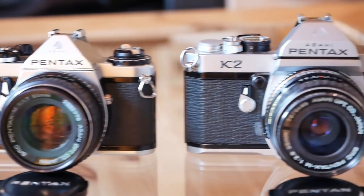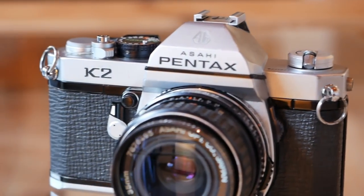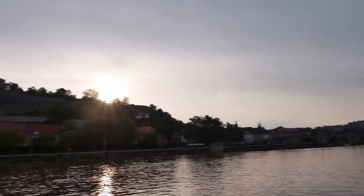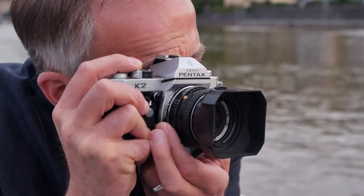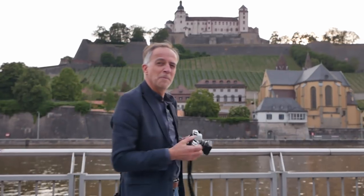On the other hand, we have the Pentax K2, which is significantly heavier and larger, but also comes with a fully manual mode. In order to test these cameras properly, we went on two photo walks, one in Würzburg and the other in Oxenford, shooting some Fuji Provia 100 in the Pentax ME and some Ilford FP4, which we rated at ISO 80 and later developed in Ilford Perceptol, in the Pentax K2.